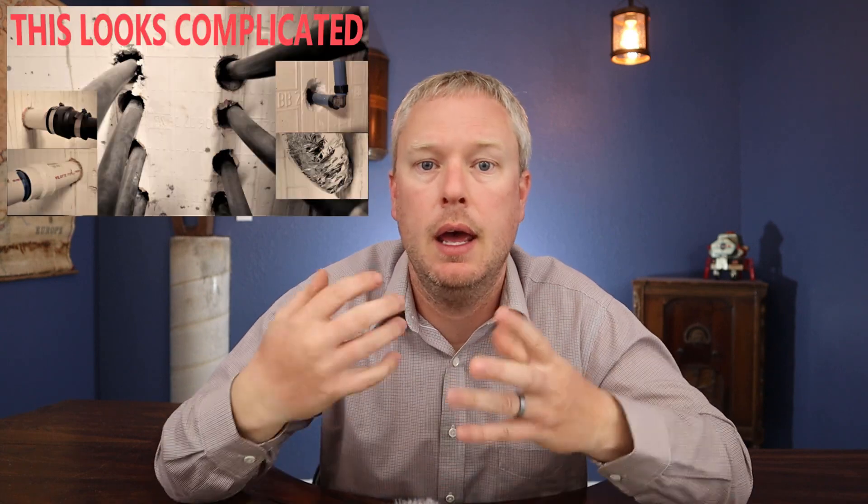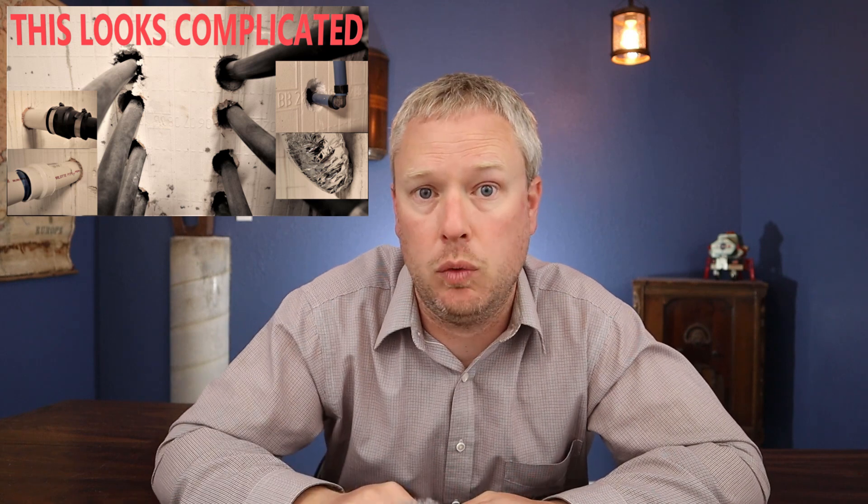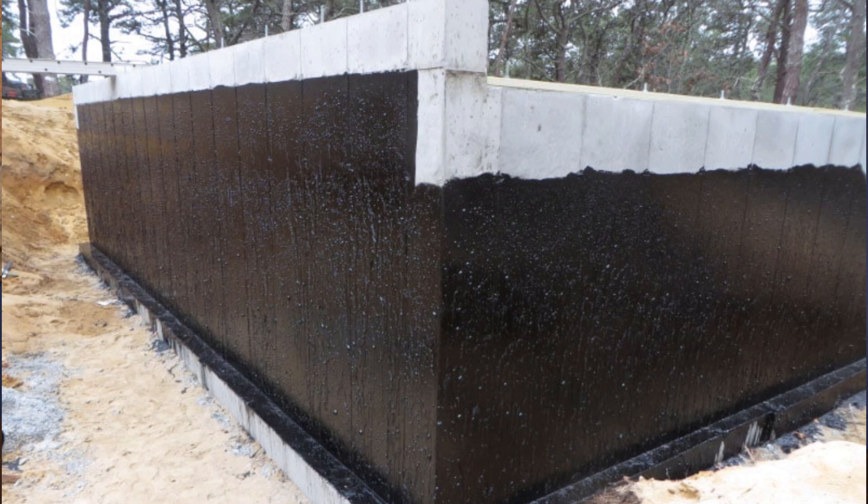Assuming your pipes are coming through a wall, especially in a basement application, you always want to waterproof that. There are different ways to waterproof based on how you built. I built ICF and made an entire video about how to waterproof around pipes through an ICF wall. For most of you it's probably just going to be a concrete wall, and you'll use some sort of asphalt-based waterproofer on the outside — just goop it right around the pipe. Both HDPE pipe and PEX-A pipe are fine with asphalt waterproofer against them; it won't hurt the pipe and it provides a really good waterproofed pipe penetration.